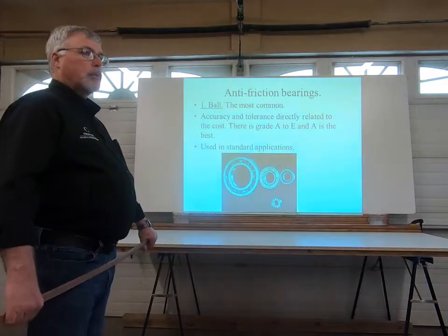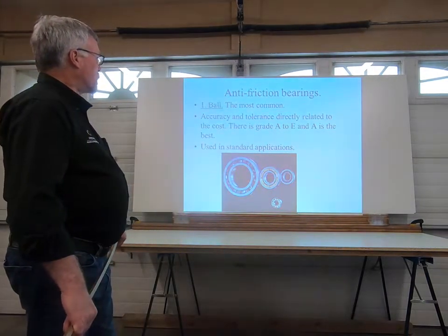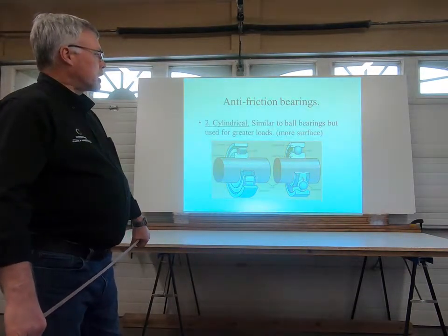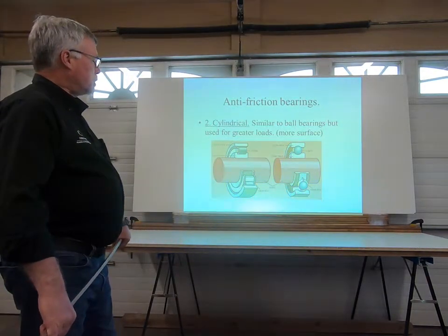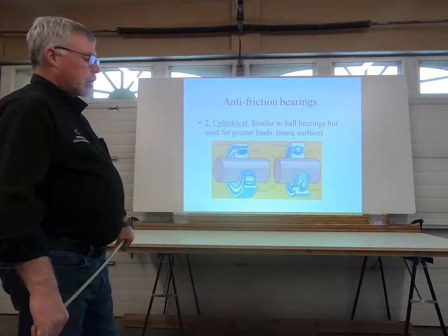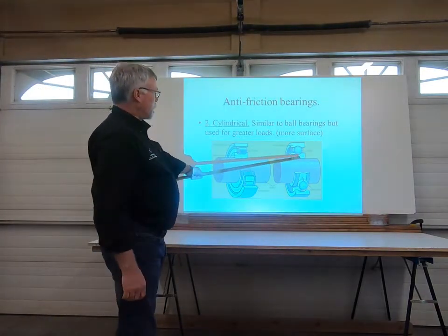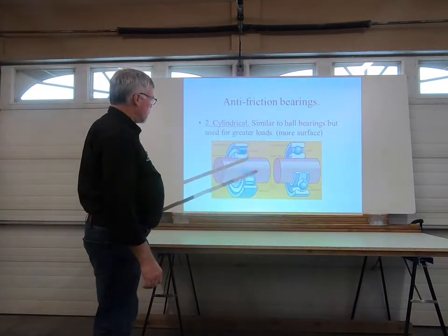The ball bearing is actually graded on an A to E scale, A being the higher grade of a bearing. This is a ball bearing — this is quite a common one you'll see around the shop and in your different pieces of equipment.